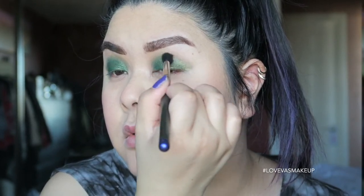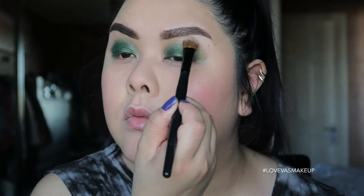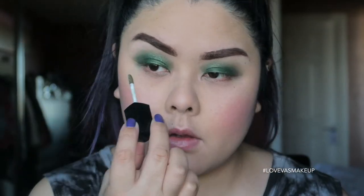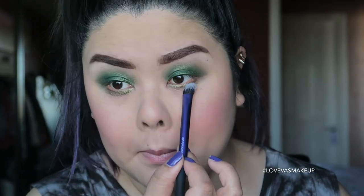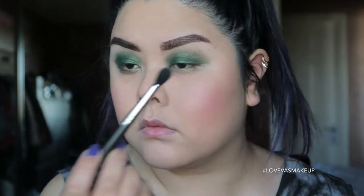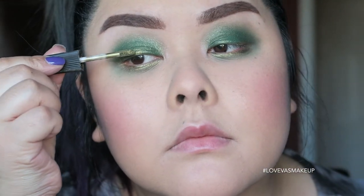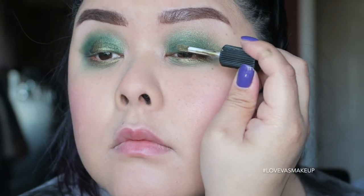From that same palette I'm taking the white color and applying it to the brow bone, as well as using it to clean up any excess eyeshadow. Taking the Charlotte Ronson liquid shadow again, I'm applying it to the lower lash line and using the Mac 224 to blend the green into the lower lash line as well. Notice I'm blending it right underneath rather than directly on the lash line. I'm then applying that same color to the center of the eyelid to give it a contoured effect.